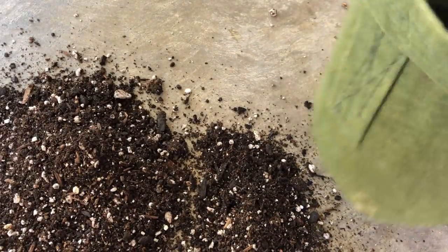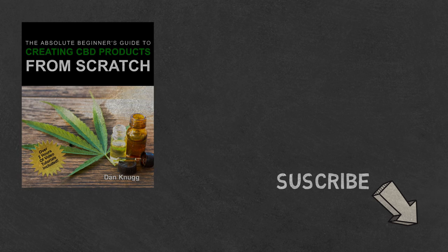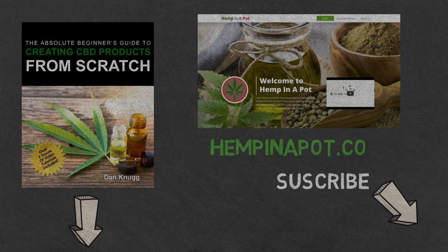And that's it. If you like the content, be sure to check out our beginner's guide to creating CBD products from scratch, available at Amazon in print and digital with links in the description below. You can also find us at hempinapot.com.